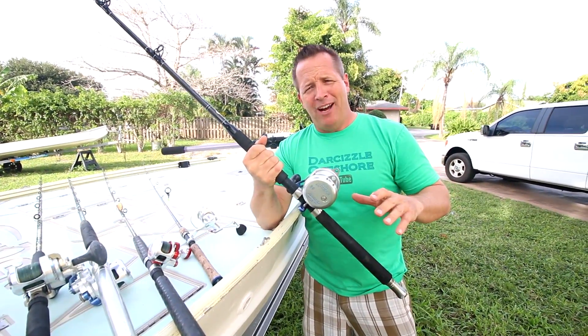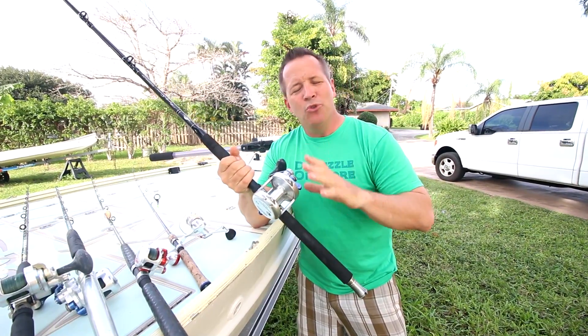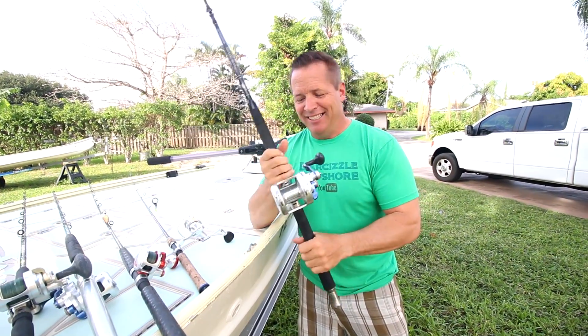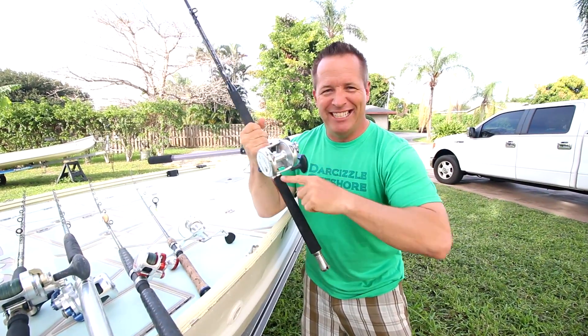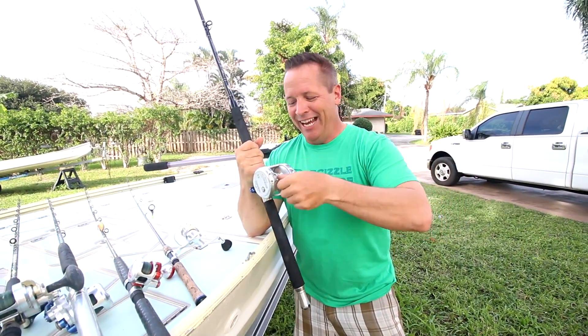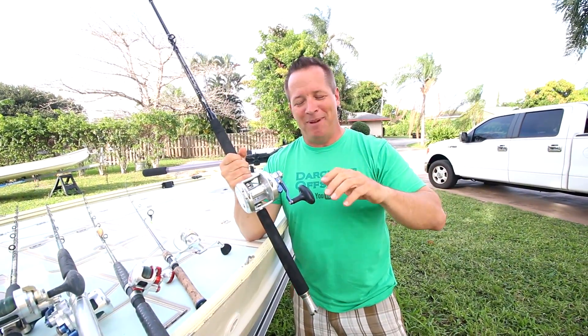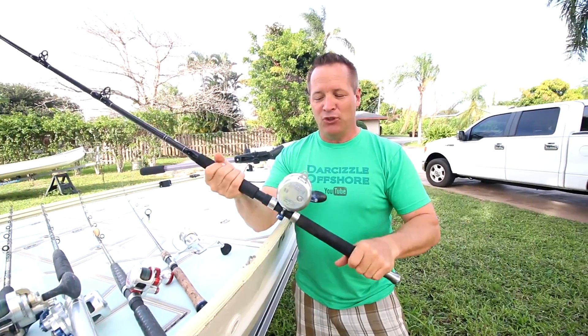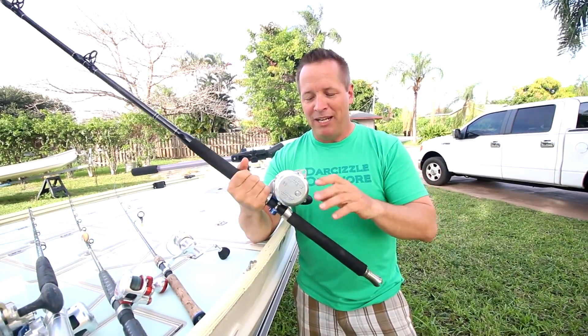Lastly in our arsenal of Accurate reels, we have the Boss Extreme 30. This is a trolling, two-speed powerhouse. In fact, this is the reel that I broke the engine on — if you've been watching the videos, you can see it's not even spooled up yet. It got unspooled, broke off, made a big noise, and I blew the engine. Anyway, we love this for trolling — it's a great all-around trolling stick. It's got two speeds, smooth as heck.